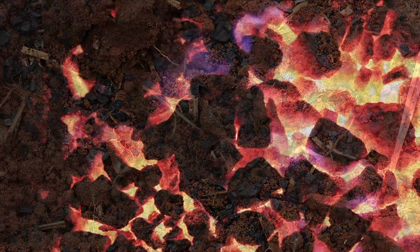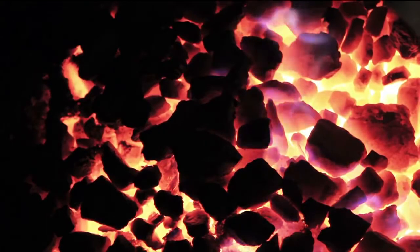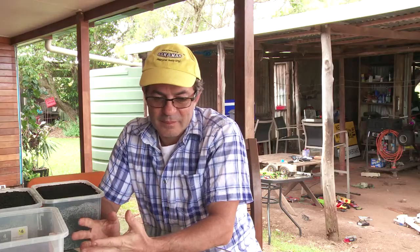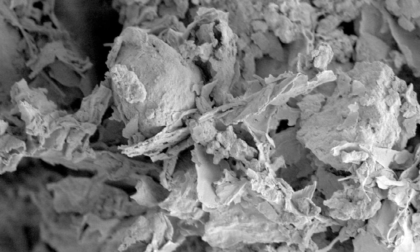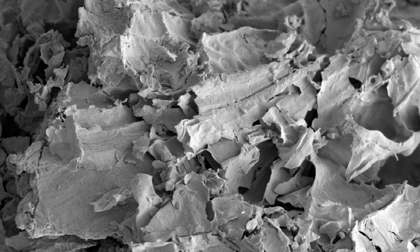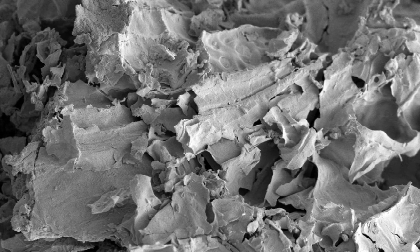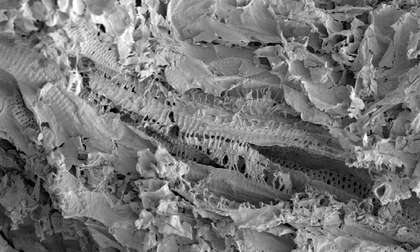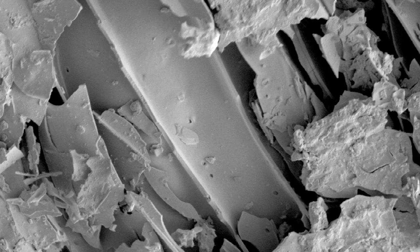Biochar is made by a process called pyrolysis, which is a heating of organic matter up to about 600-650 degrees Celsius in a limited oxygen environment. Basically, the biochar retains all the tiny little tubes that plants have in them that take moisture and nutrients to the leaves. When you make a biochar it retains that structure, but if you heat it too much it blows holes in all that structure and it loses a lot of its beneficial properties.